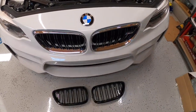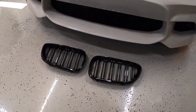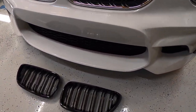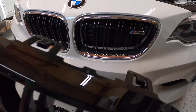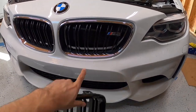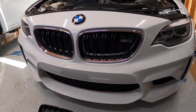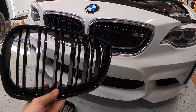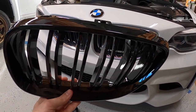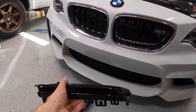First up is going to be a set of these blackout grills. I actually picked these up from Amazon. I'm going to try them out — I'm actually going to use just the outer ring and then keep the inner slats of the M2 grill. That way I keep the M2 badge and keep most of it OEM, and I basically just avoid either painting or vinyling the surround. I made sure I looked through the Amazon reviews and it seemed like a few people did the same thing.